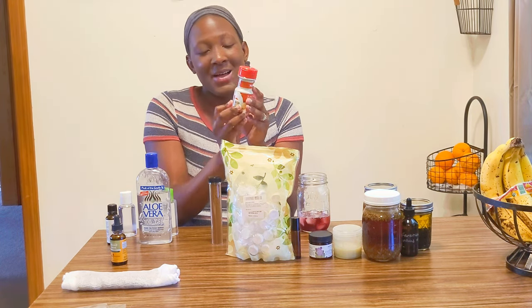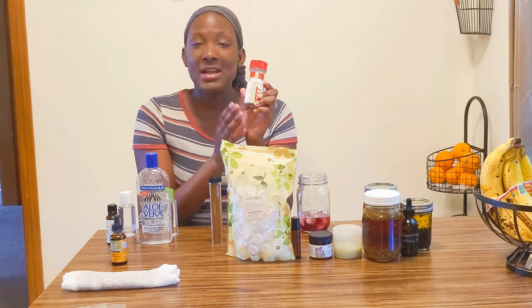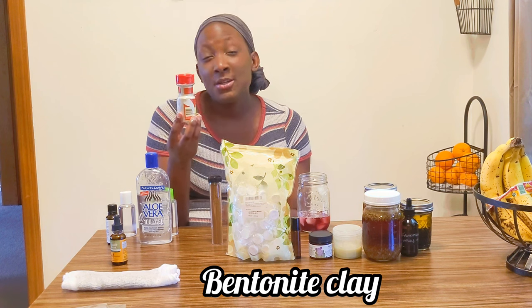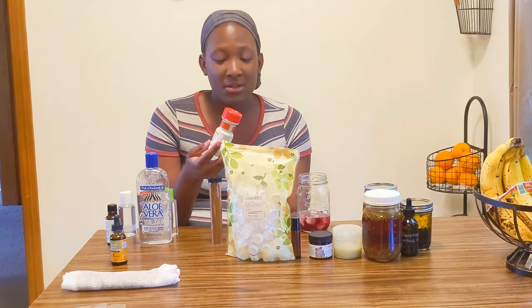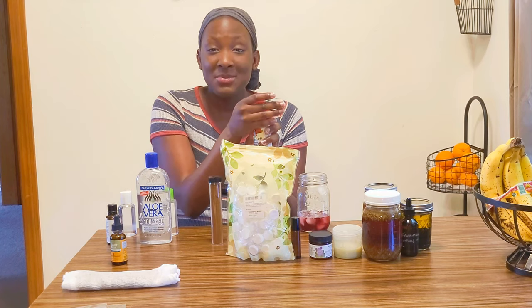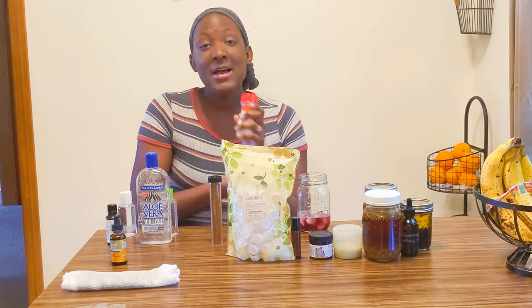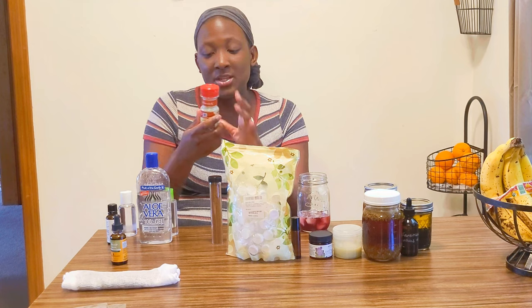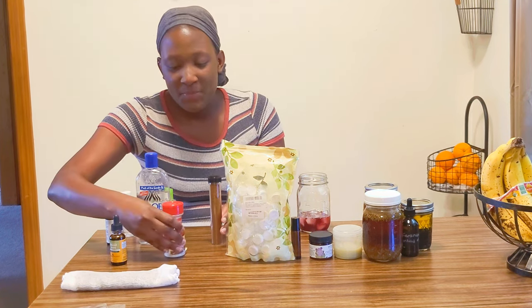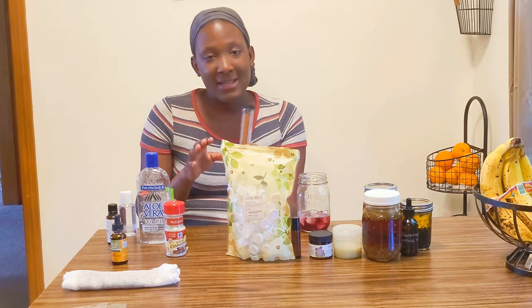Next I have two different options. I'm using a reusable jar that previously had cinnamon in it, but right now it has bentonite clay. This can be used for bleeding wounds to stop bleeding — you just sprinkle it right on. It's good to keep the shaker top to control how much you use instead of applying big chunks.